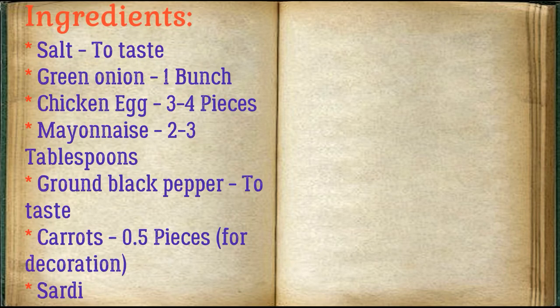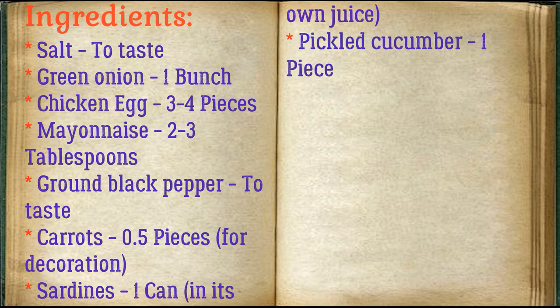Ingredients: salt to taste, green onion 1 bunch, chicken egg 3-4 pieces, mayonnaise 2-3 tablespoons, ground black pepper to taste, carrots 0.5 pieces.